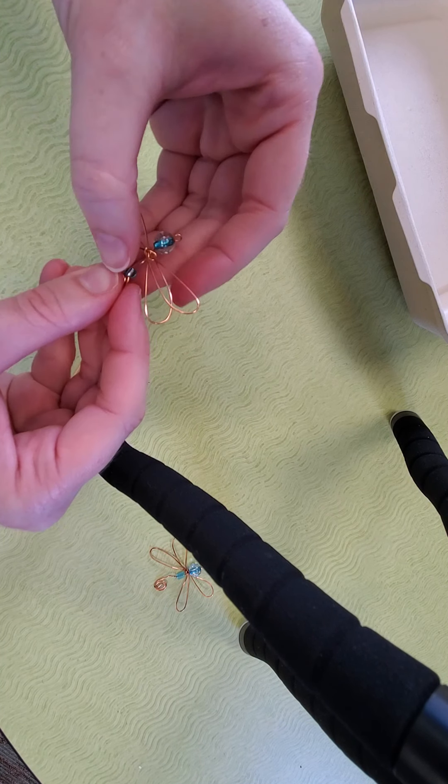Then you're going to adjust your wings, and there you go — there is your dragonfly! If you have any questions, don't forget to contact the library and we can give you a hand. Just ask for Ms. Renee. Enjoy!